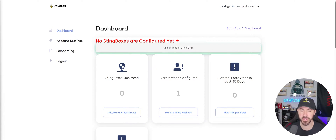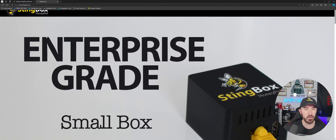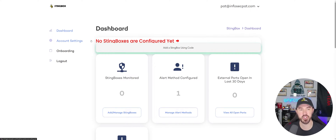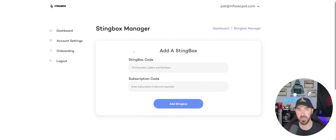Once you log into your account — or create one — go to stingbox.com, come up to the top and click 'Log In and Register,' put your information in, and you're into the StingBox dashboard. We don't have any devices connected yet — we have to configure it. Hit 'Add a StingBox using a code' — every single StingBox has its own unique code, so once you get yours, go ahead and set it up.